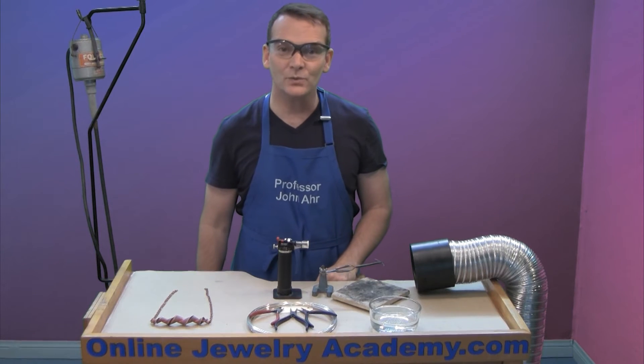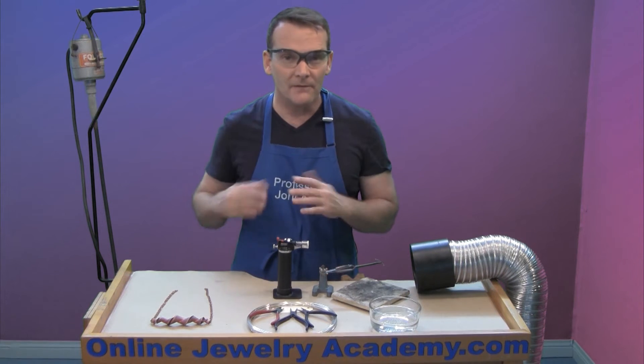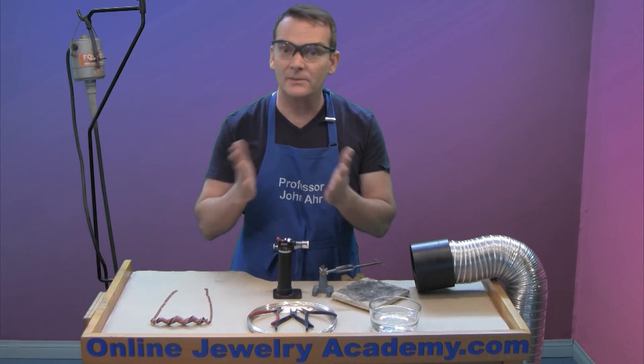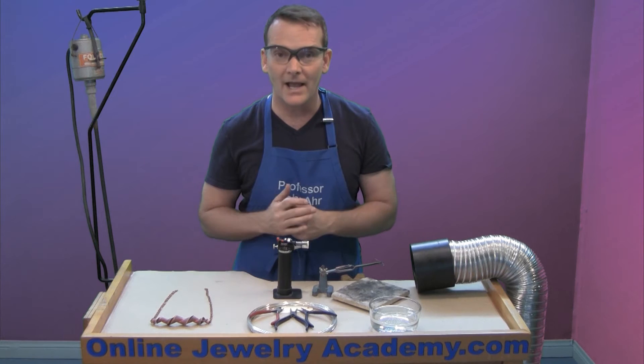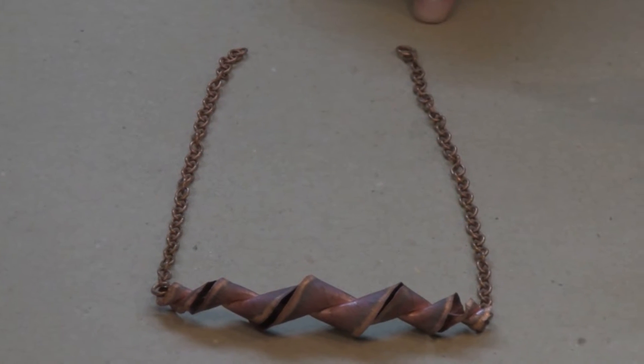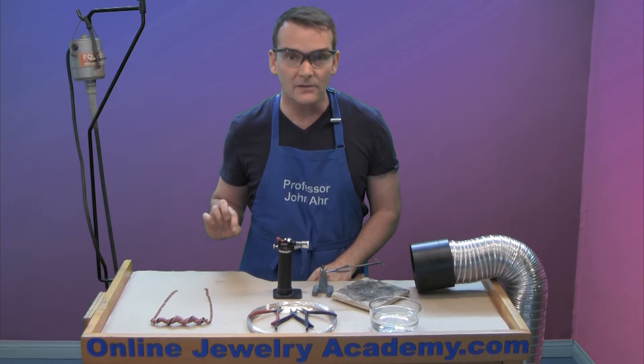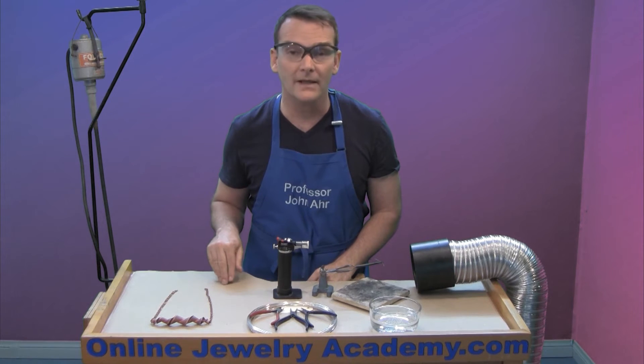Hi, welcome to the Online Jewelry Academy. I'm John R. and I'm your instructor. Have you ever made a piece of jewelry and forgotten to put a clasp on it? I have. I've made this piece in another video and I didn't put a clasp on it. So today I'm going to show you a simple way to add a decorative clasp to an item like this.